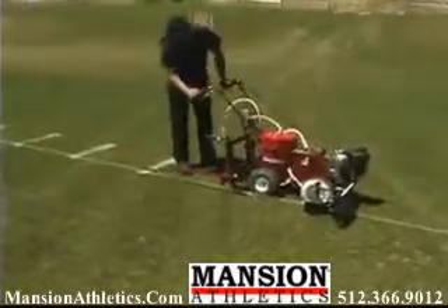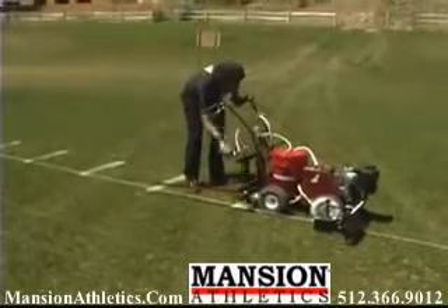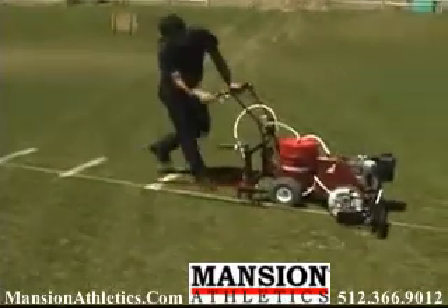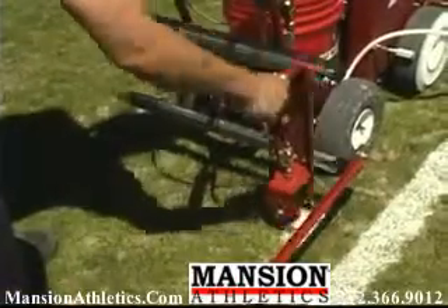The operator follows the automatic lineup guide from one hash mark to the next, paints it, and then moves on. It's that simple. Your hash marks will be perfectly laid out and painted every time.